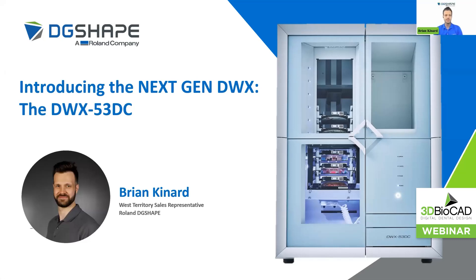My name is Brian Kennard. I'm the West Territory Sales Representative with Roland DG Shape. We are so very excited to introduce you to the DWX 53DC. It's our brand new next generation DWX mill — a culmination of over three decades of CNC milling experience and nearly 15 years of dental milling. We've sold over 20,000 machines worldwide and are excited to introduce the next generation of Roland DG Shape mills, which will increase your lab's productivity for generations to come.